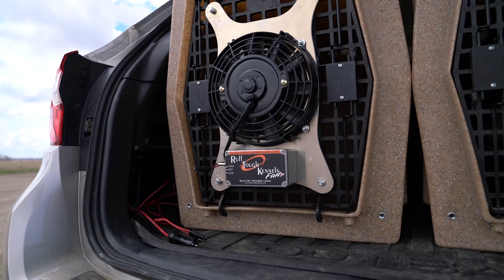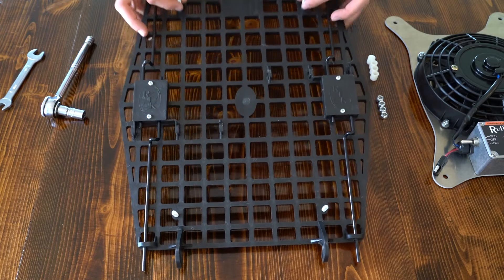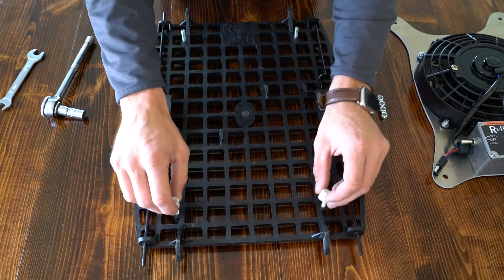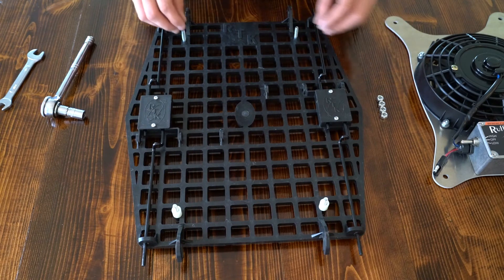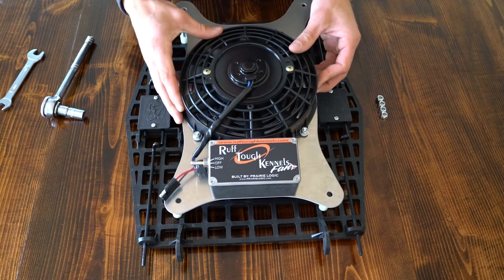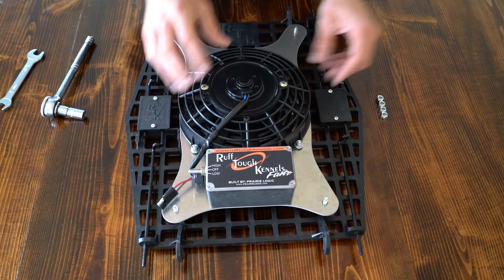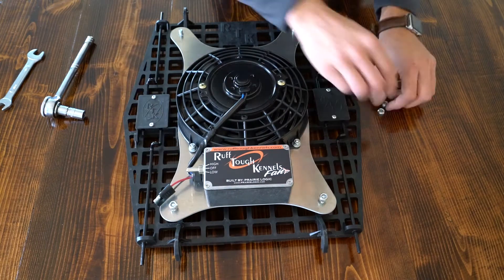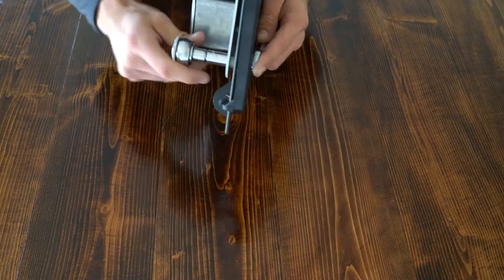The Ruff Tuff 7-inch Turtle Plate Fan mounts to your Ruff Tuff kennel door. First, place the four supplied mounting bolts through holes in the door from the inside. Then place a spacer on each. Set the fan on the mounting bolts. Tighten the four lock nuts with a 7/16ths socket and wrench.